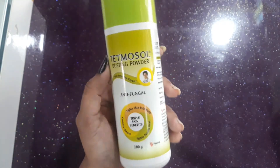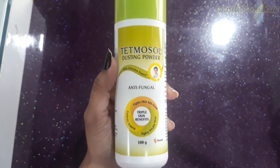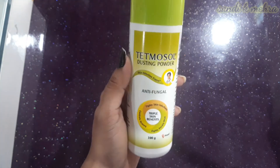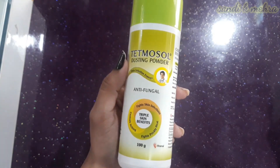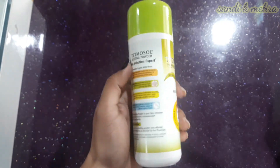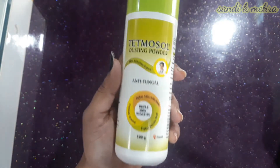Hello friends, welcome back to my YouTube channel. Today we will talk about Tetmosole Dusting Powder — what condition it is used in, what it does, its side effects, and how to apply it. Let's start the video.